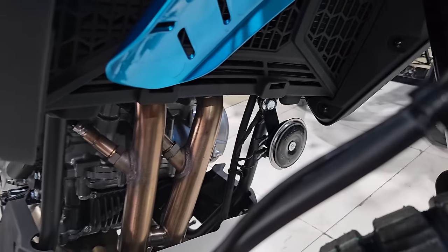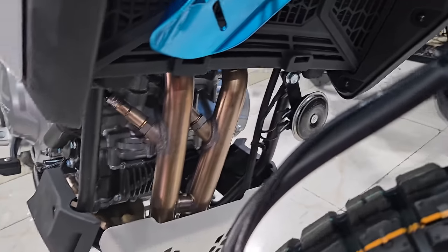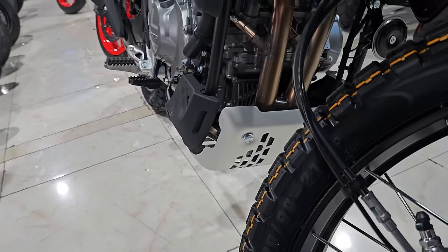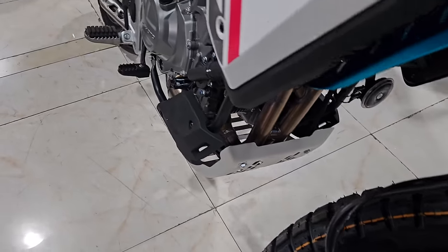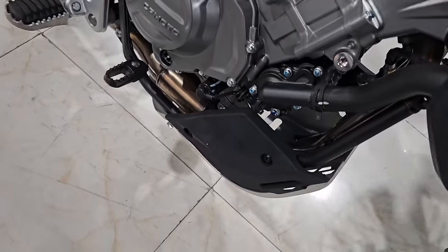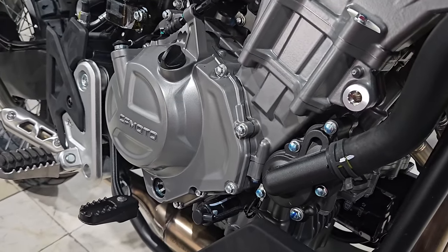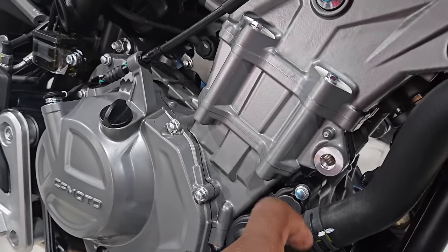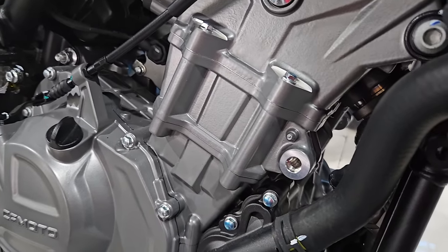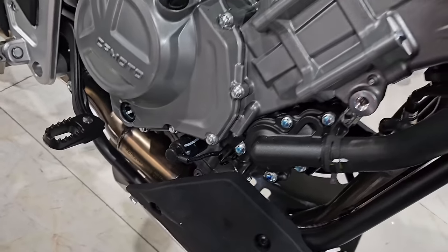You have your exhaust pipes running from the engine, telling you it's a twin cylinder, and you have your horn right there. There's a mud guard installed from the factory, which many bikes are doing these days — really cool, you don't have to buy extra accessories. There's also provision made on the engine block for crash guards if that's your thing.